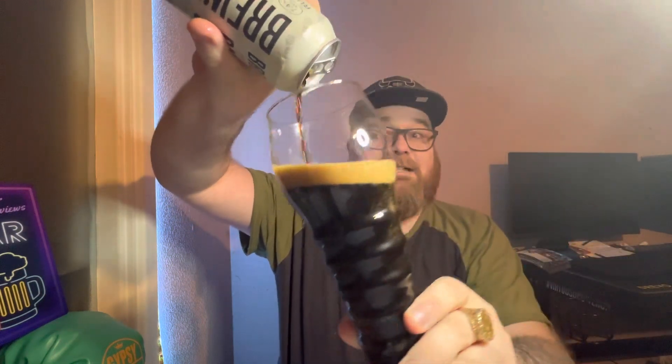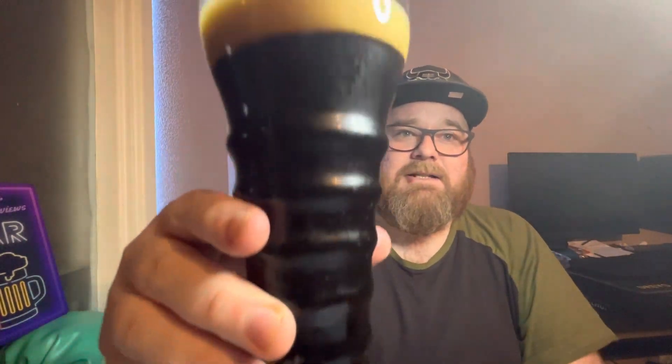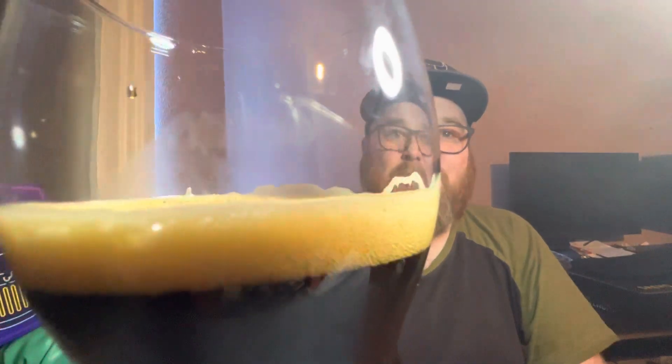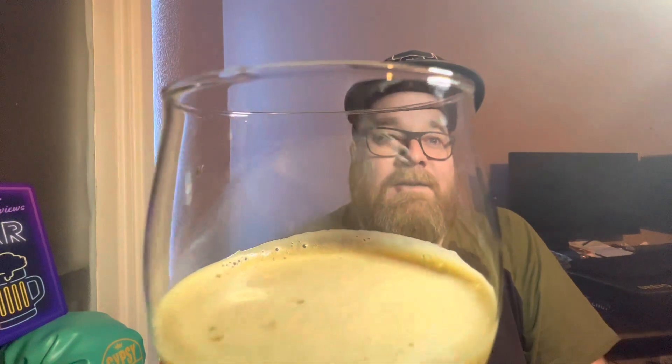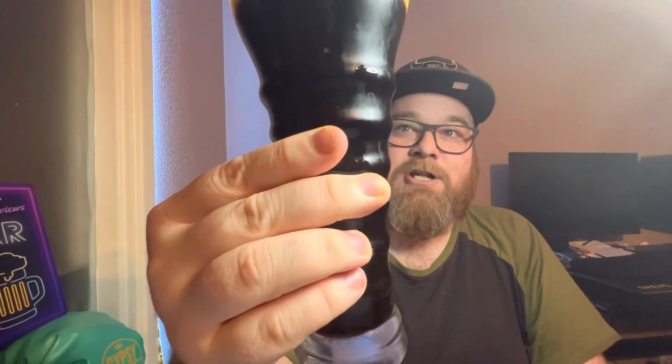I'm not the biggest fan of stouts — I'm trying to get into them. I do occasionally find one I can tolerate every now and again, but I'd like to find some that I really like. There it goes into the glass — it's quite posh, doesn't it? I do like this glass, it's proper over the top but pretty cool, and it actually is a stout glass, believe it or not. It looks jet black — as black as black can get — with a tan head and ultra compact bubbles.